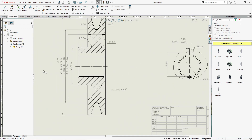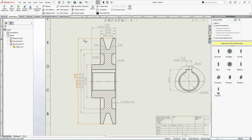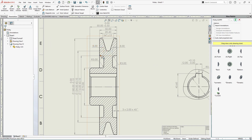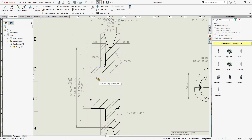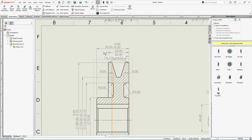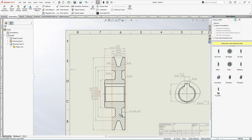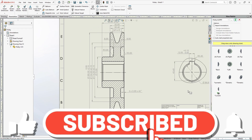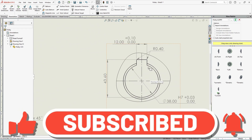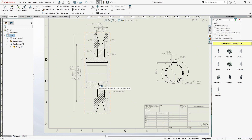Let's verify everything is there: maximum diameter, bottom diameter, slot dimensions, thickness, groove thickness, angle. I think all dimensions and detailing are present except for surface finish annotations. Let's now define the surface finish for this pulley.